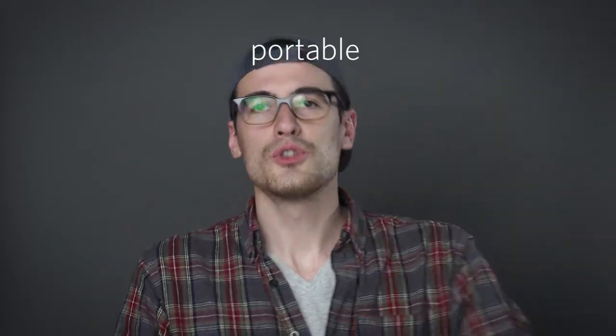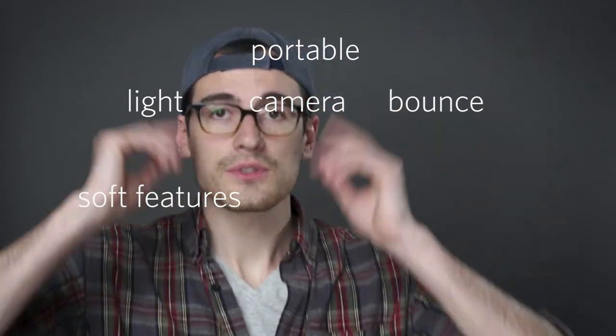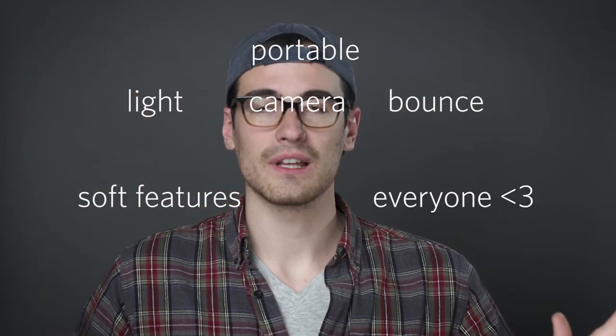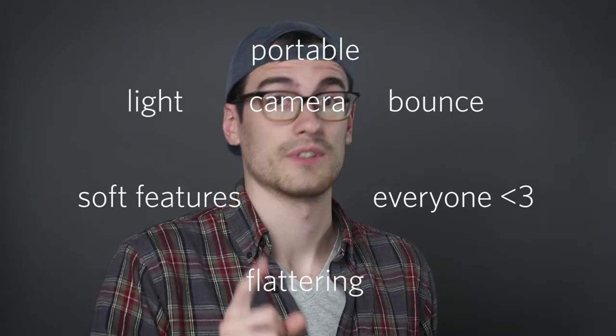Lightning round: super portable, only the light, the camera, and the bounce. You've got nice soft photos, really soft features, everybody loves it, it's beautiful, very, very flattering, and that is the key when it comes to portrait photography.